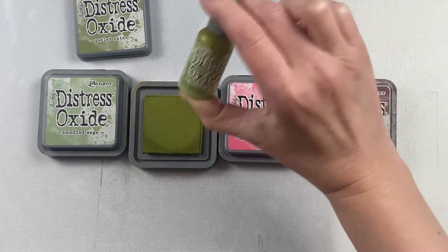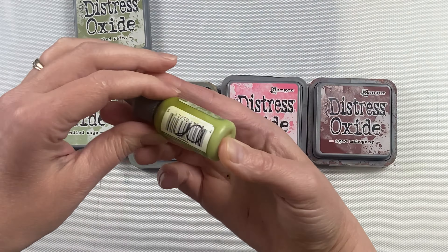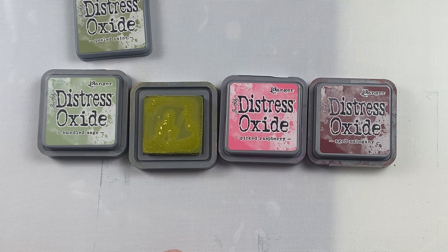These are Distress Oxide pads. They're a hybrid ink with a dye and pigment blend. They are water reactive just like the original Distress pads, but because of the pigment blended in there, they have a little bit of opacity to them.